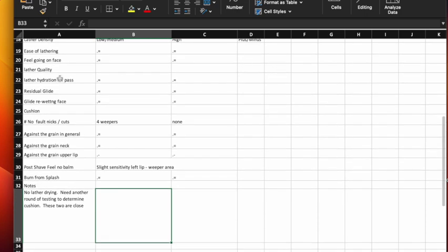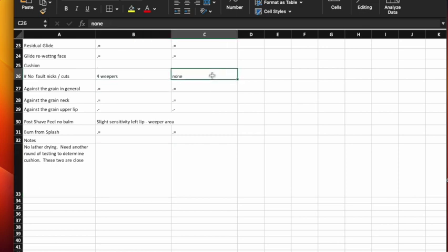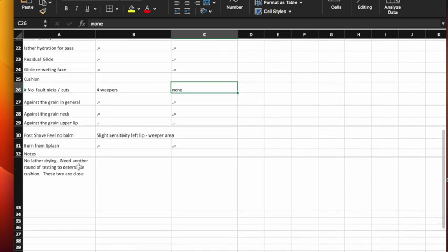When I complete the round, both soaps perform very well. I need to monitor whether Badass gives a closer shave when the sides are reversed. On the second shave tab, I put equal signs where things were equal. I removed 'lather quality' because how do you define lather quality? Residual glide and glide re-wetting the face were noted. Interestingly, there were four weepers on one side and none on the other — everything slightly more sensitive on the left lip in the weeper area. No lather drying; need another round of testing to determine cushion as these two are close.